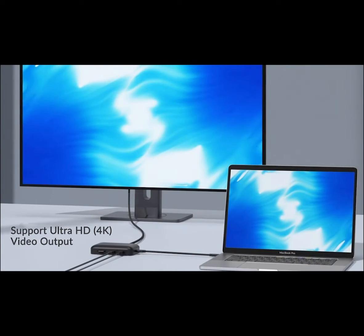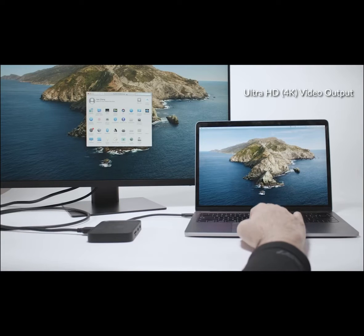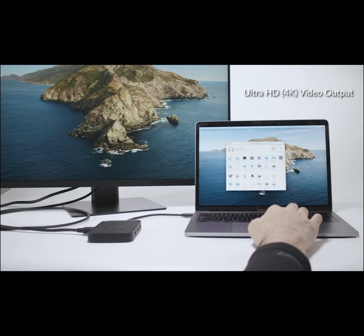Omnicase supports 4K ultra-high definition video output. Simply use its HDMI port to connect to an external monitor and you are good to go.